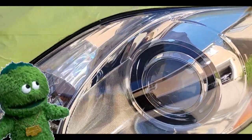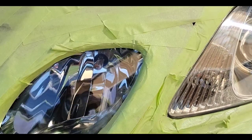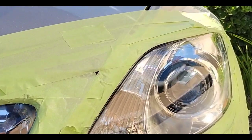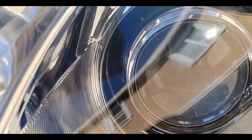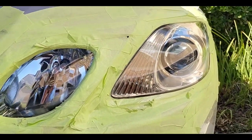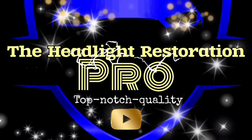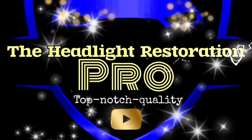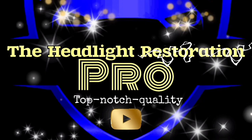It looks like water or a mirror — like a water mirror. Perfect. Ultra perfection. Beautiful aesthetic, and they work ten times better than they probably should. Stay tuned. The Headlight Restoration Pro — the future of headlight restoration.